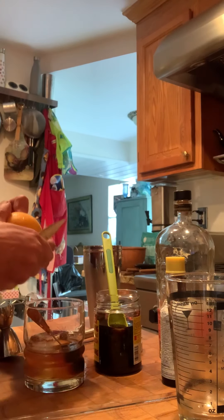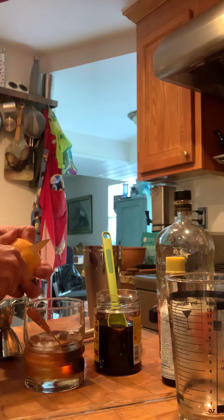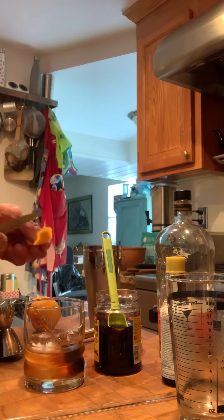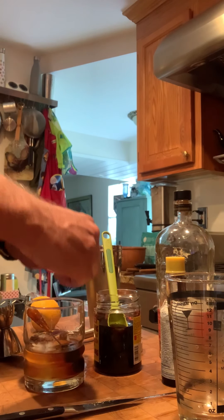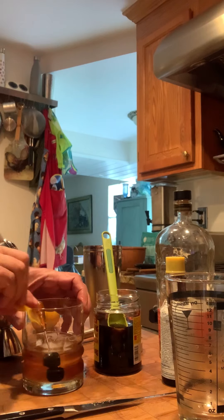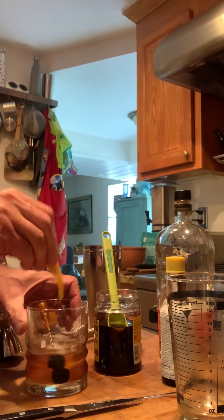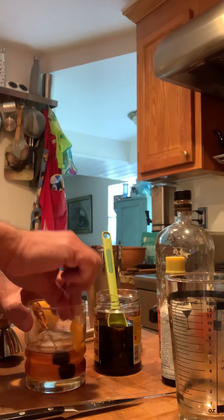From there we are just going to take a little bit of an orange rind. You could use a slice, you could use a rind — whatever you want to do. Give it a little bit of a twist just to get a little mist in there, and then I like to go a little bit around the edge of the drink and then pop that right in there.